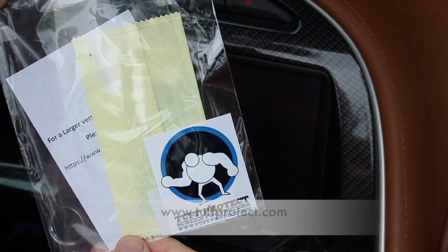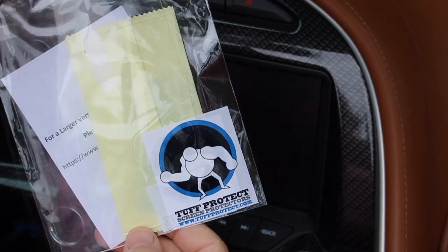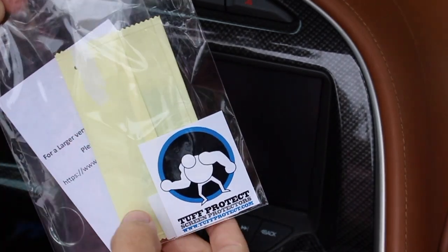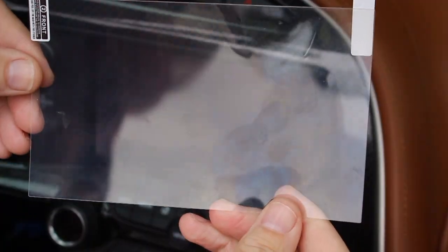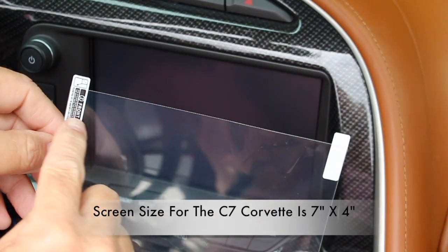This is the kit I'll be using from www.toughprotect.com. This kit costs about ten dollars and comes with two screen protectors, some application tools, and a microfiber cloth. This is what the screen protector looks like uninstalled — you may notice it is marked front and back.